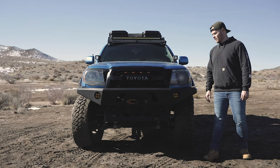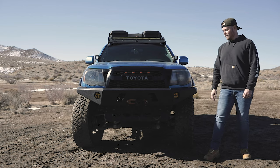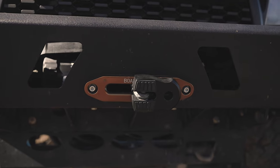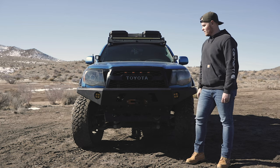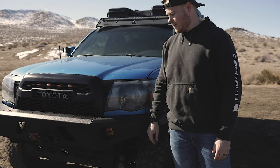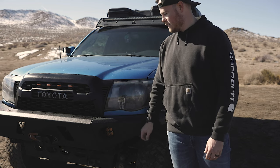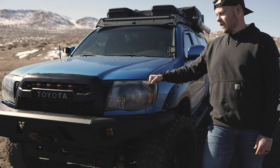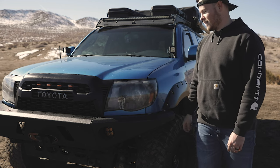On the front end we threw a DVA Off-Road high clearance front bumper and equipped it with a Smittybilt 9500 pound winch. We also threw on a TRD Pro styled grill with the Raptor lights. For lighting we threw on some 4 inch LED amber fog lights for the front bumper, and also some H1 LED projector headlights that have some condensation we need to work on.